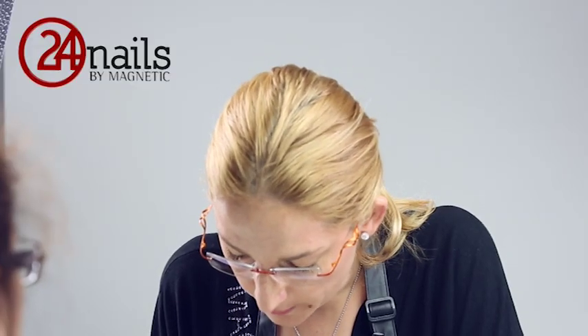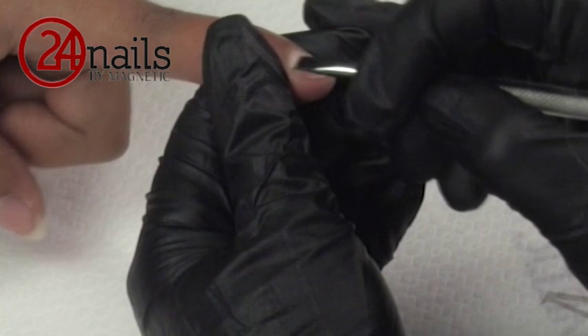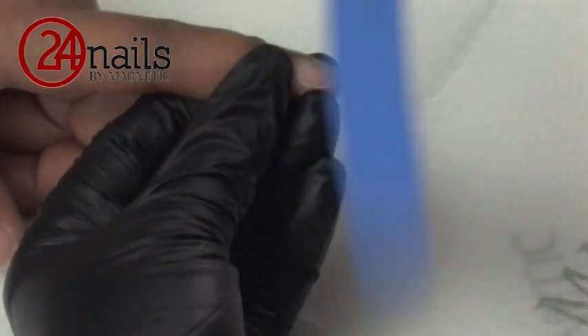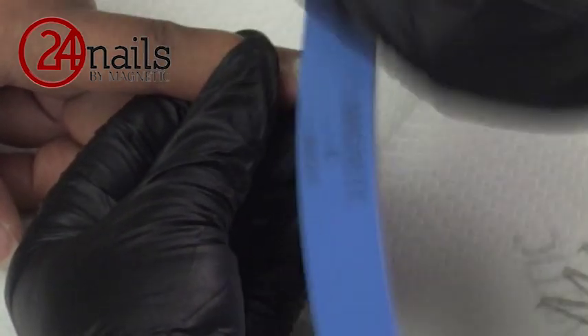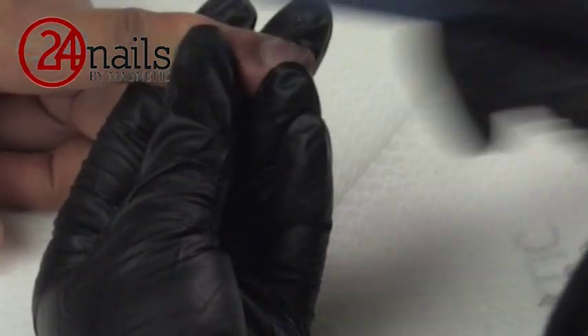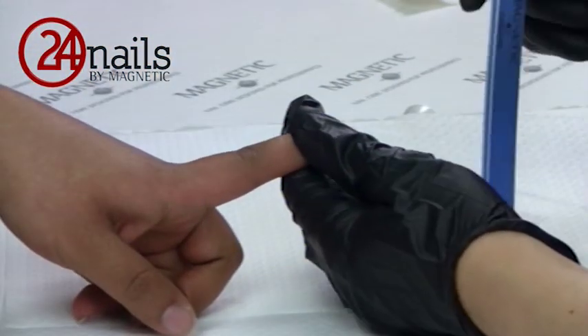With another side of your pusher, please remove the skin from the nail plate. With the blue boomerang 220-240, we will remove the shine from the natural nail. Be sure you always file in one direction. We don't want to over-file the natural nail — mild will be far more than enough.